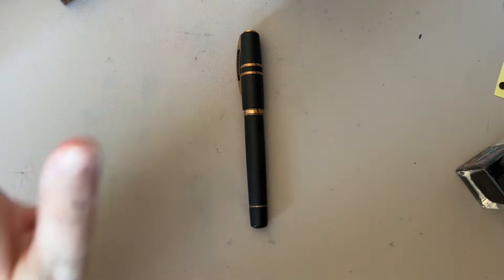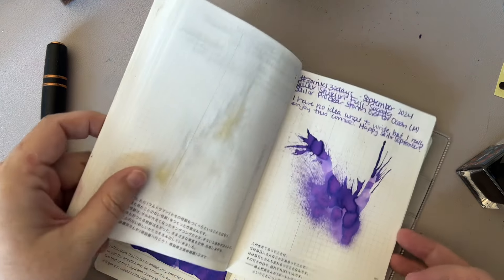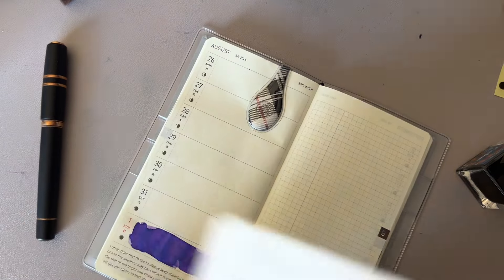I haven't used it in a while because it's been cleaned, and I have had so many pens inked I didn't want to ink it. But yeah, today's the day!